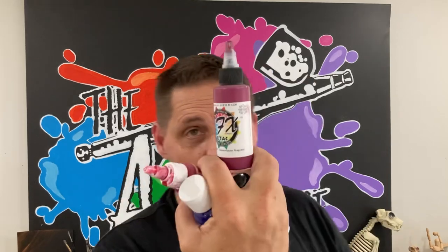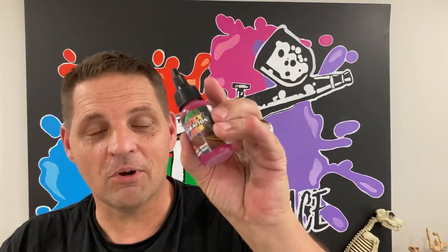I spent a lot of time testing and using a lot of different airbrush paints — Trident, Aquaflow, Chroma Air, Komar, E-Tag, Golden, and of course everything Createx.